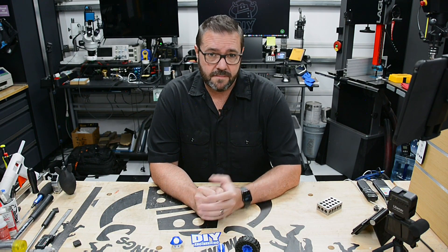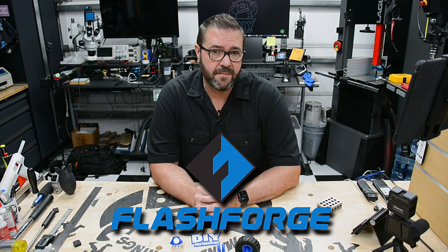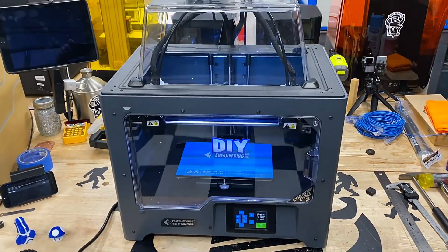If you've been printing for any time at all then you're probably familiar with Flashforge. Established in 2011, they're one of the first professional 3D printing equipment and materials companies in China, now ranking number three globally in the consumer 3D printing industry. They make well-designed printers packed with features, and the Creator Pro 2 is no exception.